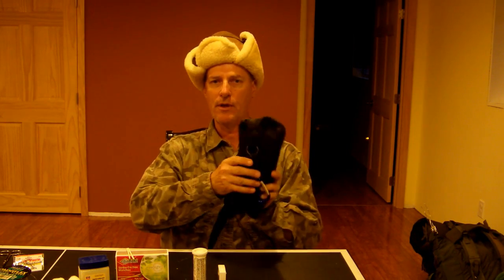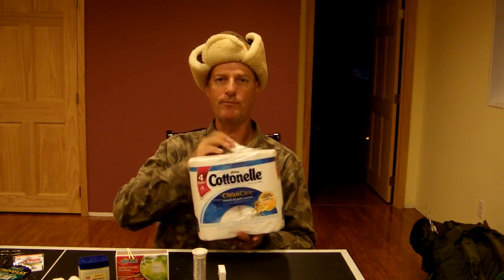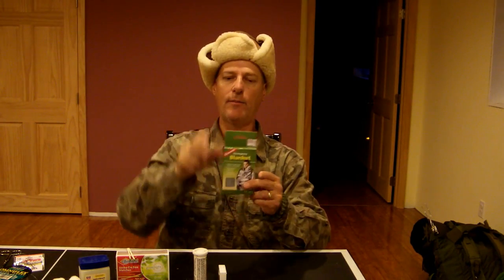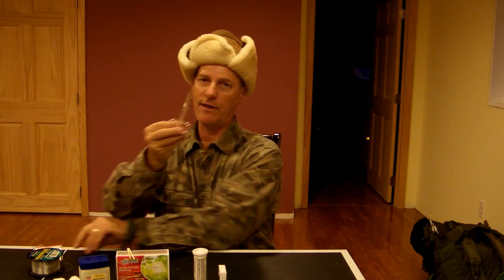Also carries easily in the field in a pouch — this is just an ordinary fanny pack. Inside I carry toilet paper in a bag, an emergency fire blanket — I actually keep two of these — about 50 feet of fishing line, fish hooks, a first aid kit, and my fire starting kit. The fire starting kit has strike-on box matches and wood matches.